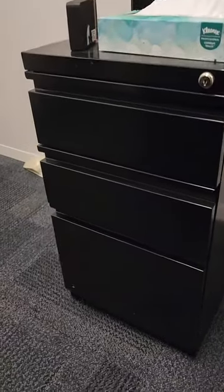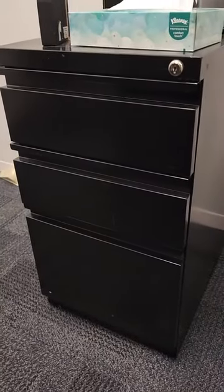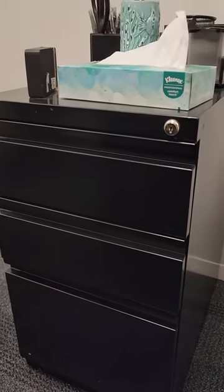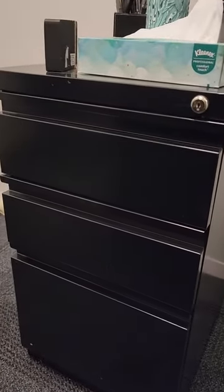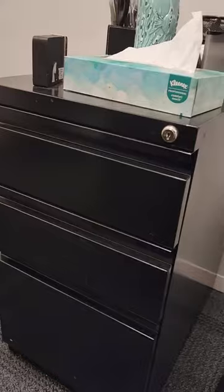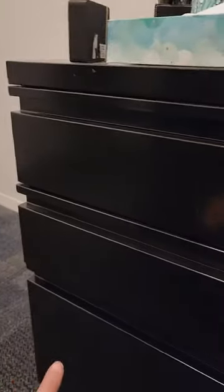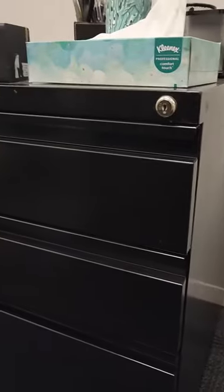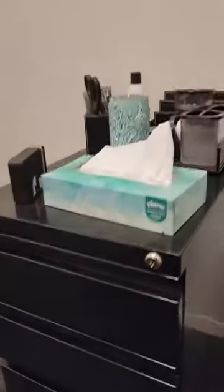This is my review of the black filing cabinet — very small and compact for a home office or a small office at work. It has three drawers: you can see two smaller drawers up top and then a large one down at the bottom, so you can actually put files in there.